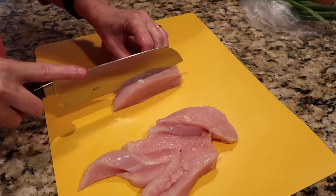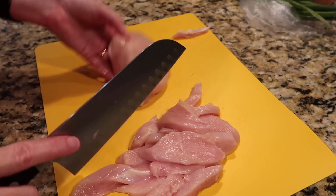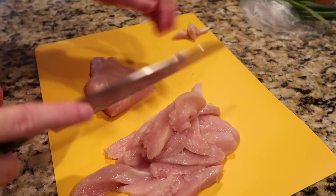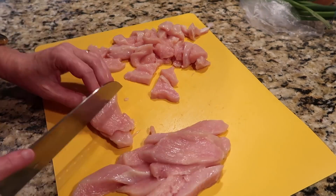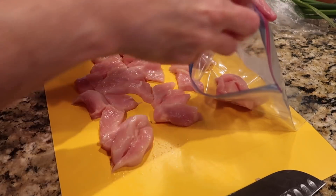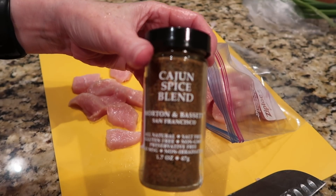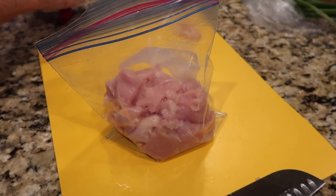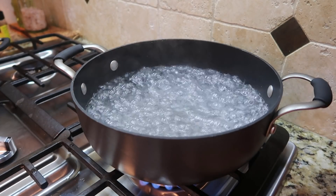The first step is to cut up the two chicken breasts. The original recipe calls for strips, but I prefer bite-sized pieces, so I cut them into thin strips and then into chunks. Take the chicken and put it into a resealable zip-top bag, then add two teaspoons of Cajun seasoning and squish it around to make sure the chicken is well coated. Next, cook the pasta according to package directions — bring a big pot of water to a boil, add some salt, then add the linguine or fettuccine.